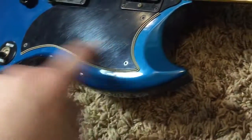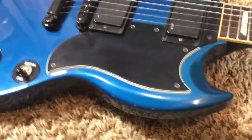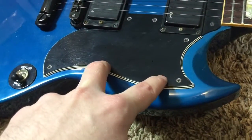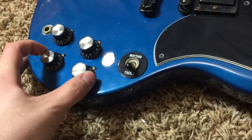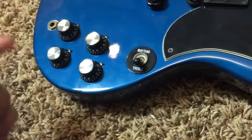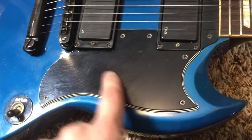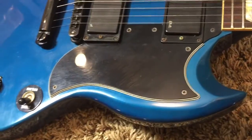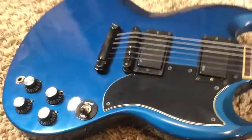There are lots of scratches on the pickguard. What's interesting with these Showcase Edition models is that instead of enlarging the control cavity to fit the battery, they actually put it under the pickguard — which I think is really cool, because it just looks like a normal SG, but if you pop that off you'll find a nine-volt battery in there.